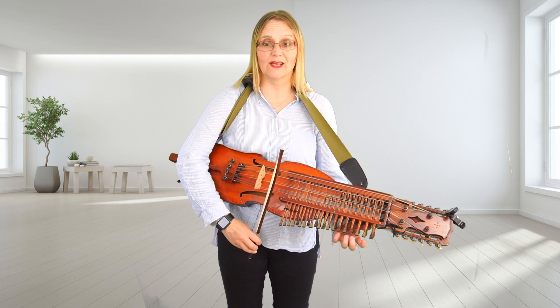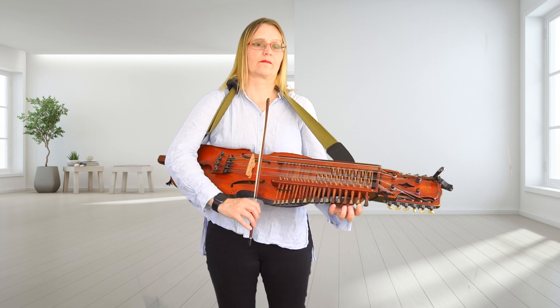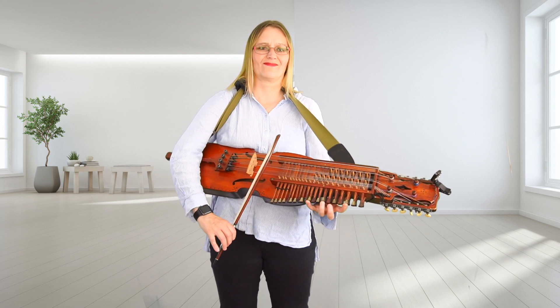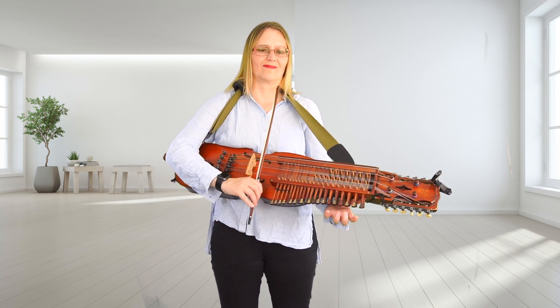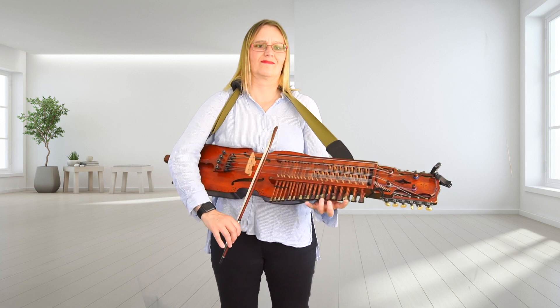Let's go from the beginning. One, two, three. One, two, three.